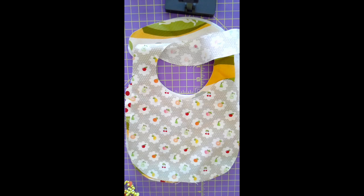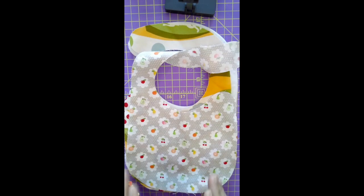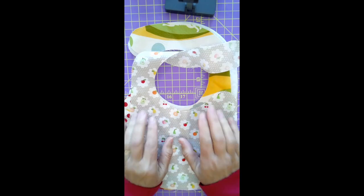Hi, this is Judy from Bungalow Quilting and Yarn, and you are in the house. Right now I'm very thankful that you can't see the rest of my sewing room — this is right after the holidays and I was in a flurry of sewing, so my sewing room is in no shape to show anybody. Let's get a start on what we're going to do today.